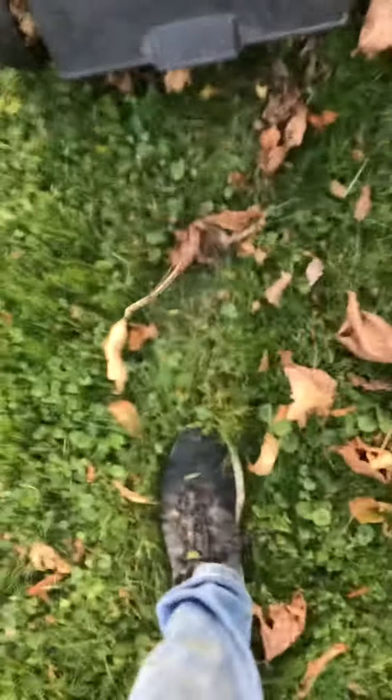Sometimes it doesn't want to start. On this lawnmower it keeps slipping back, so you kind of have to hold it there, then press with your stomach. And then — did you hear that? Yeah, so that's lawnmowing.